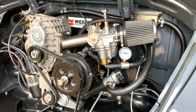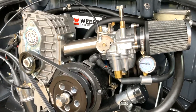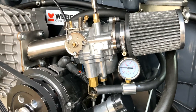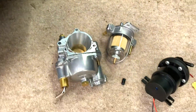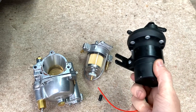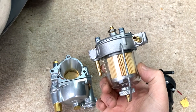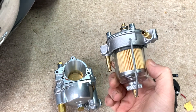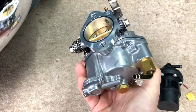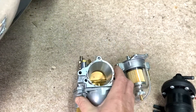Welcome back. Today we're going to carry on with the sleeper kit fitting instructions, specifically the fuel pressure setting. This is all about getting a good balance between three parts: your fuel pump, which we supply, regulated to 3 psi; your Malpassi fuel filter bowl and regulator, which can set fuel pressure down to around 1 psi; and your carburetor, which is a Harley-Davidson type SS shorty carburetor.